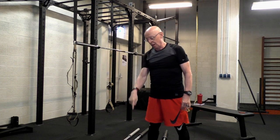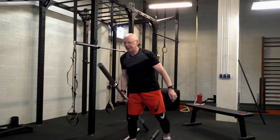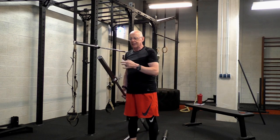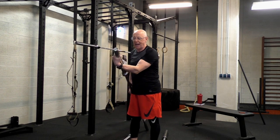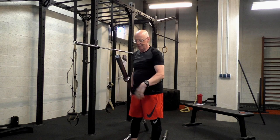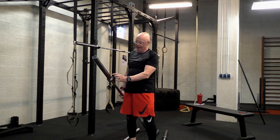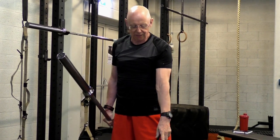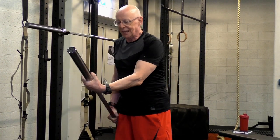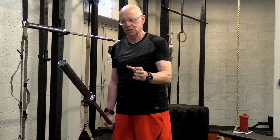You should not be using the weightlifting bar if you're doing clean and jerk or snatch. Aleko came up with a bar that is a hybrid between the rack bar and the weightlifting bar — this is the XS bar. It has both bearings and bushings, so it doesn't turn over as quickly as the weightlifting bar, but it's not quite as stable as the rack bar. It's a hybrid between the two.